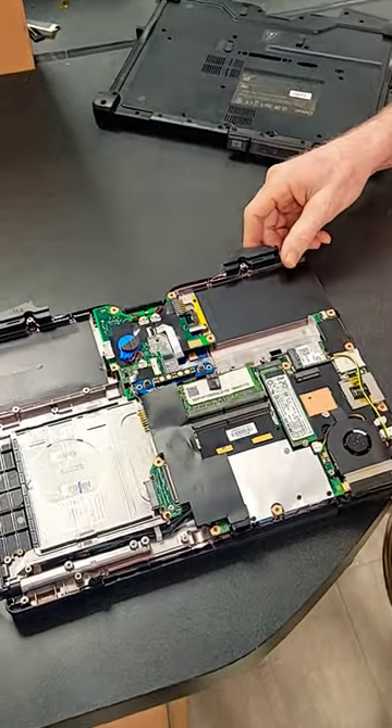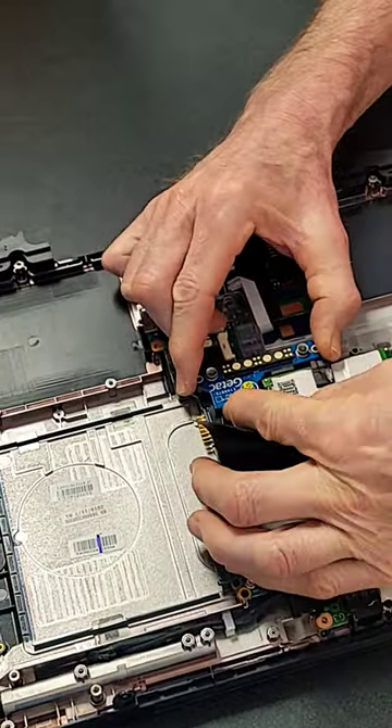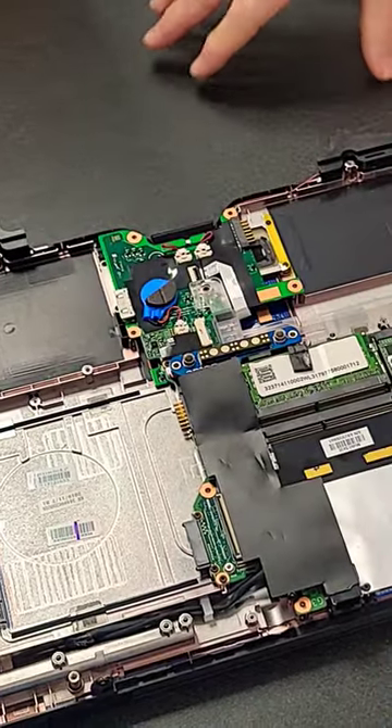And if you take a look, this is the docking port right here. It just pops right off. It's got a plug and you would put your new part right back, plug it right back in and you're good to go.